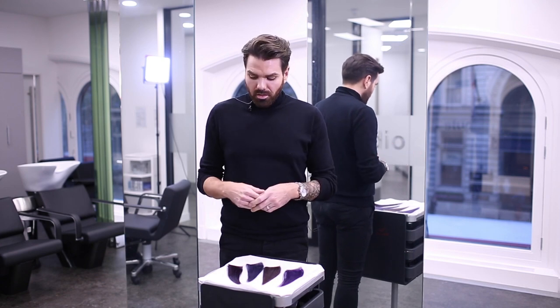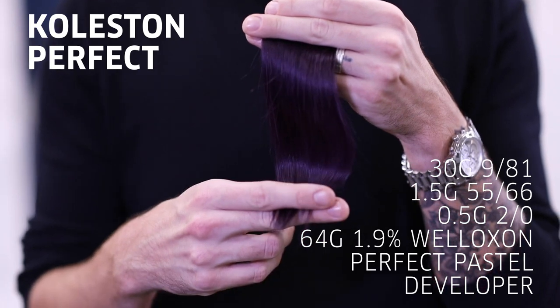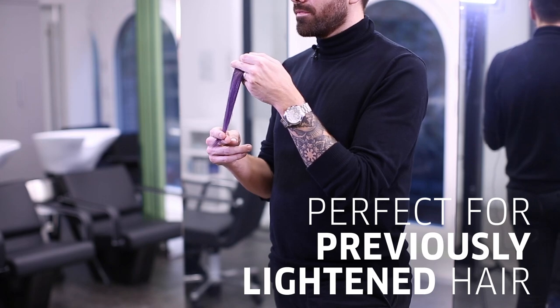The first one I've chosen is Koleston Perfect Me Plus and it gives this beautiful dark shadowed mulberry shade. This is perfect to be used on previously lightened hair from the depth of seven and above.